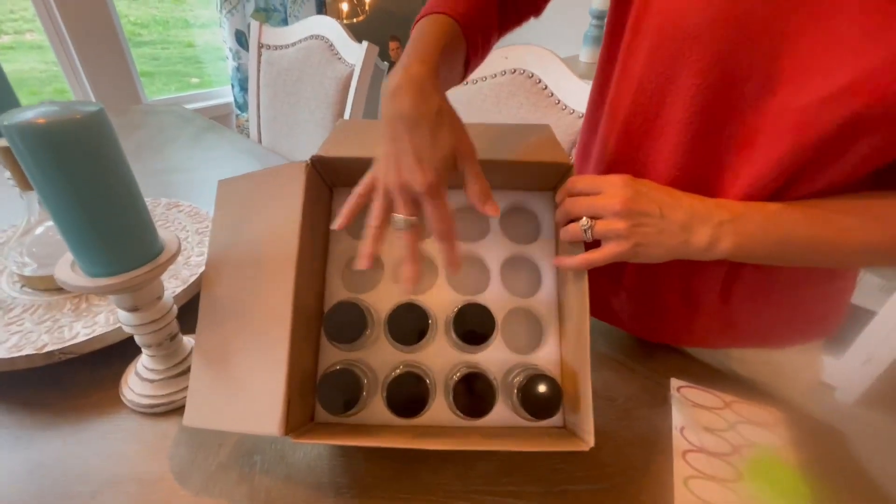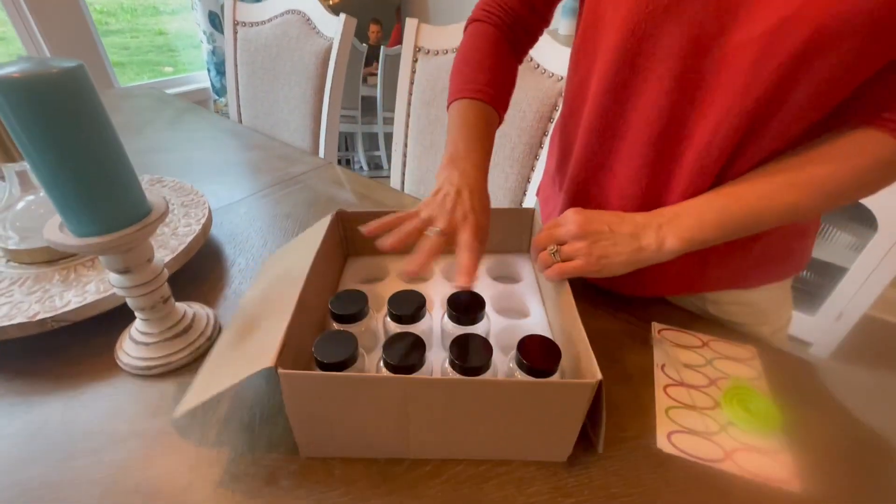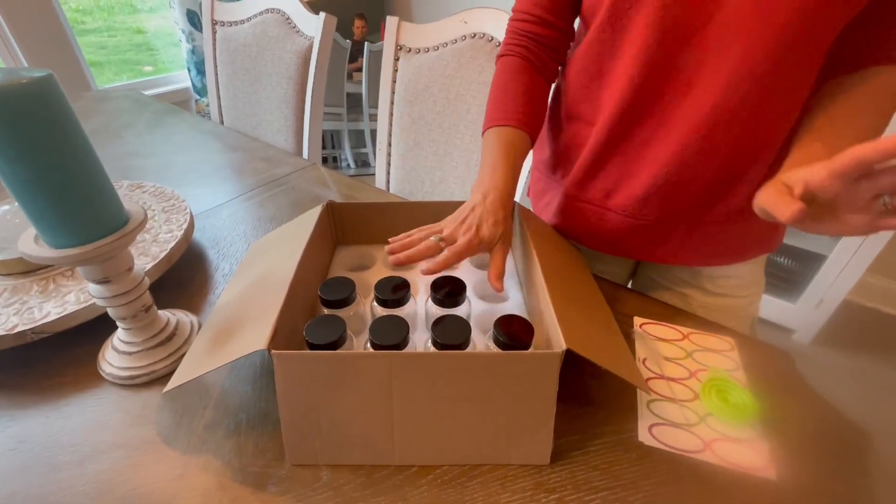Just with this nice foam, and then there was another section of foam that fit on top of this. So nothing was broken, everything arrived in one piece, so I really appreciate that.